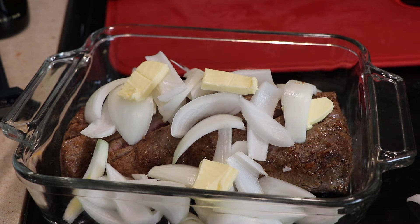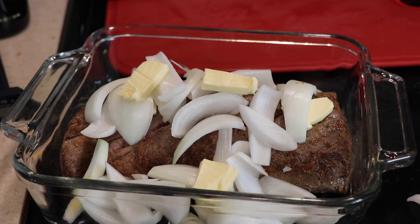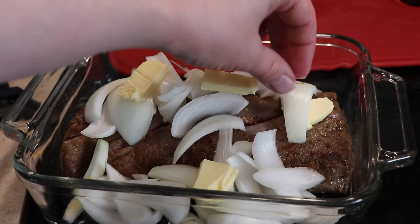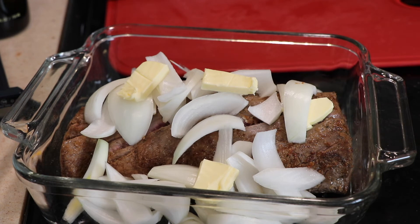You'll have to look up online for the temperature you prefer. I think it's like 120 to 125 degrees for rare, and then maybe around 130 degrees for medium — I'm not 100% sure on that.